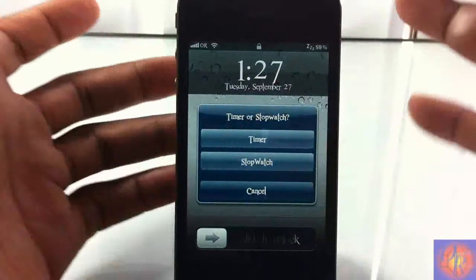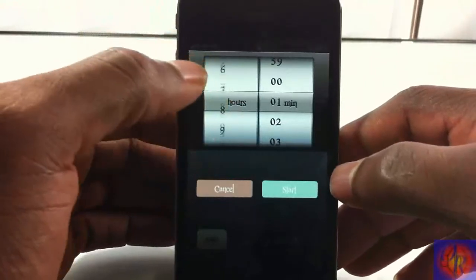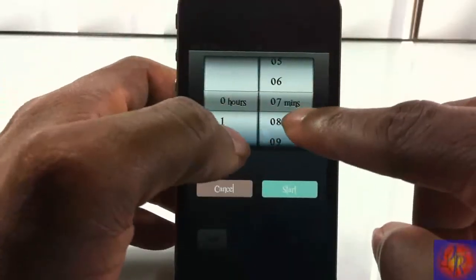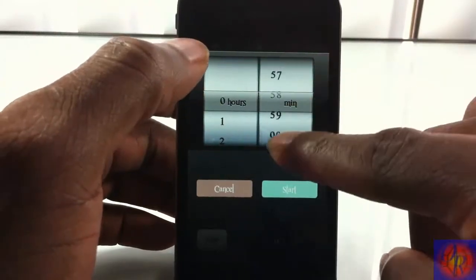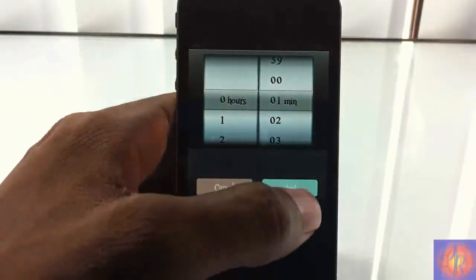I'm going to go ahead and summon it again. As you can see I'm using Activator, and I'm going to hit timer. It has a timer as well — up to 24 hours and 59 minutes. It doesn't look like it has seconds. Based on what I see I'm just seeing minutes. No matter how I go up on there I don't see seconds, so yeah the lowest it has is one minute.